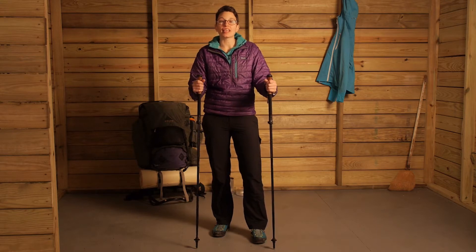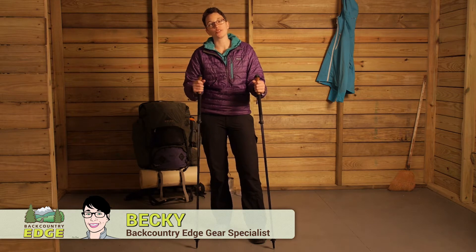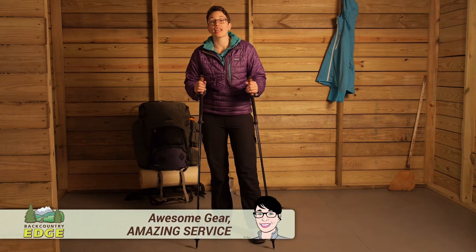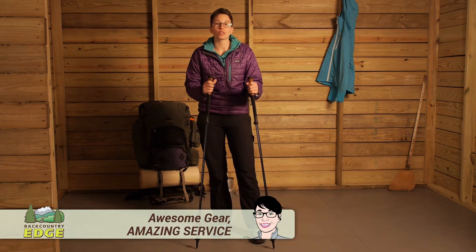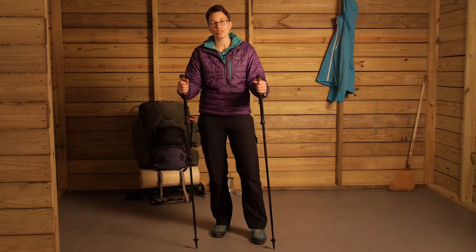We are taking a closer look at the Leki Micro Vario Ti COR-TEC Lady Trekking Poles. These are an excellent option for someone who is looking for a collapsible and lightweight pole that also has a lot of features and is great for travel, hiking, backpacking, and anything else you can throw at it.